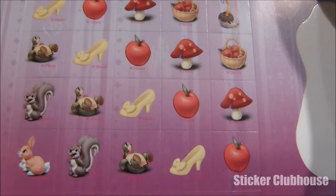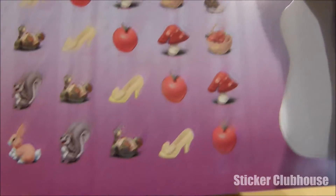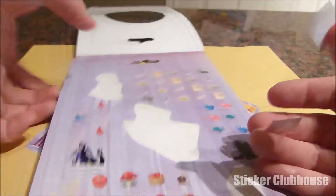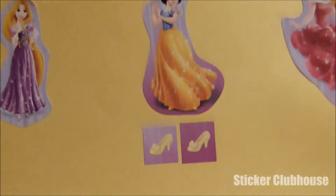Now let's see what other little stickers we have. To go with Snow White, we've got some beautiful shoes that match her dress, some little woodland creatures — turtles and rabbits and squirrels — and of course we've got the apple and some other little things. I'm going to start out with these beautiful shoes and put them below Snow White, matching her beautiful dress with the yellow sparkly skirt.